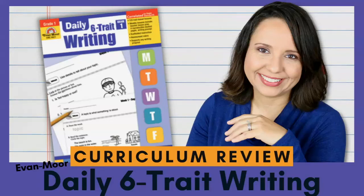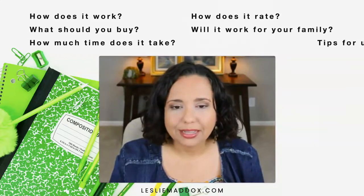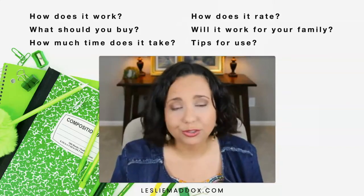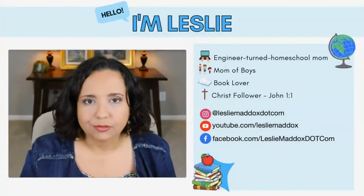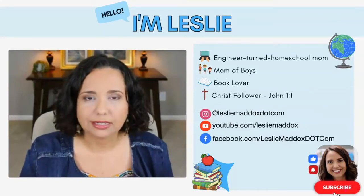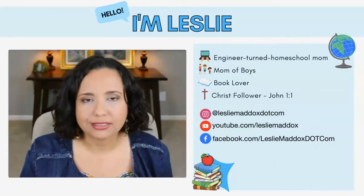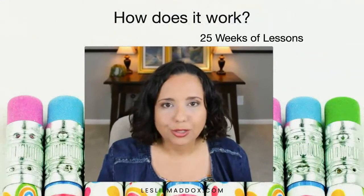Welcome to my review of Evan Moore's Daily Six Trait Writing workbooks. Today I'm going to try to answer some questions for you so that you can make a good decision when it comes to choosing homeschool curriculum for your children. But first, if we have not met, my name is Leslie. Feel free to give me your questions and comments down below — I would love to connect with you. Now, moving on to the review.